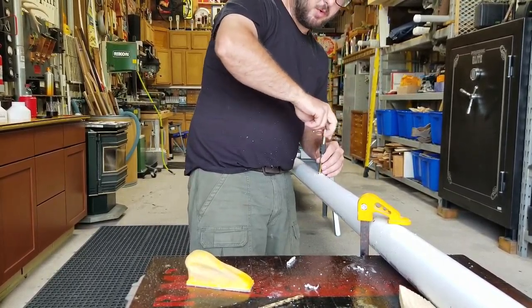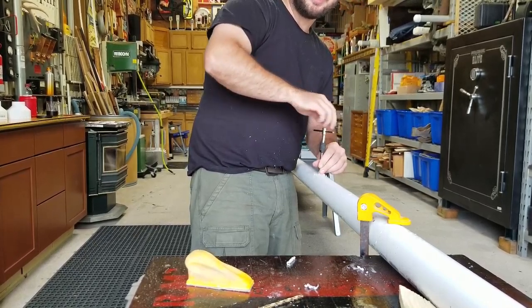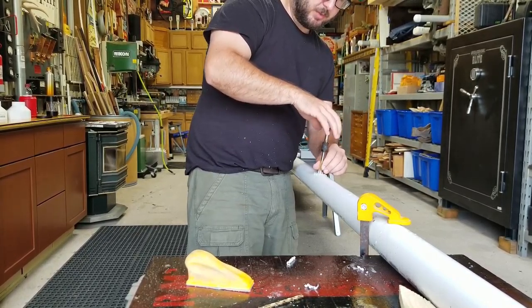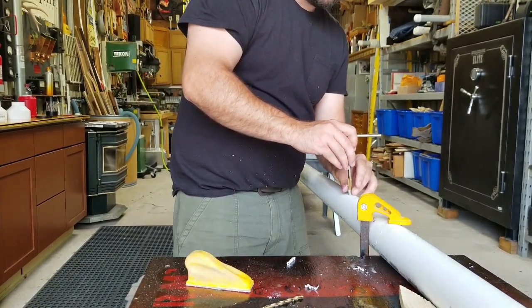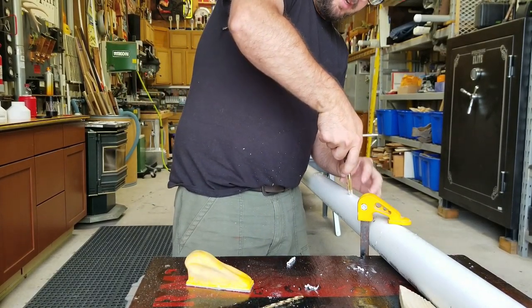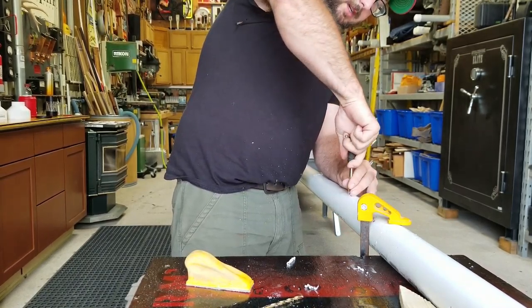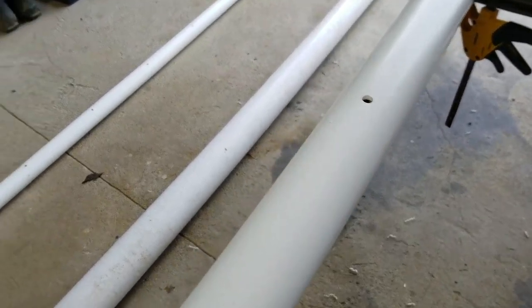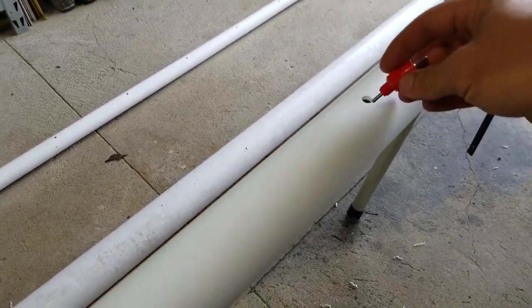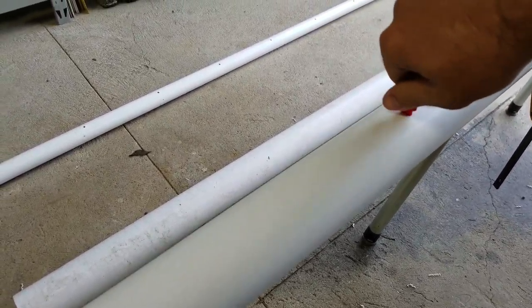After we get all these tapped out, we'll start gluing all of our joints together. I'll wait until the end to put the nipples in — I don't want to break them off when we have to move everything around. So next we'll do all our joinery, then the last thing will be to teflon tape up all the nipples and screw those in. Then we'll give it a little pressure test, put some water in it, and see if we're leak-free.